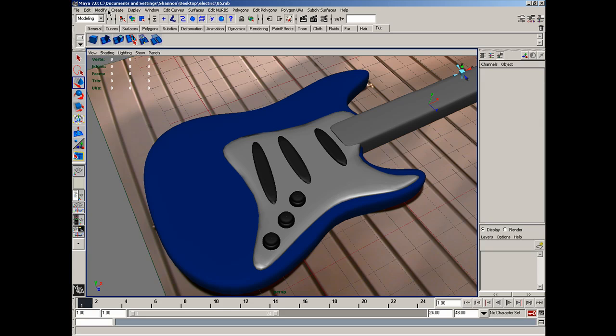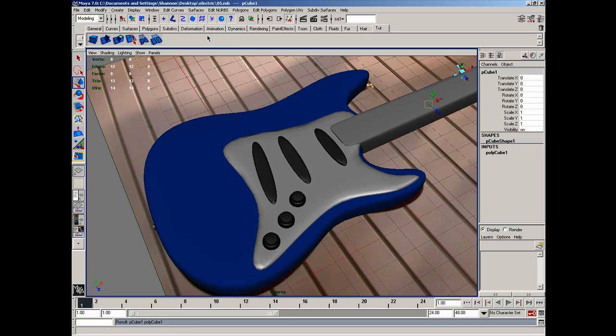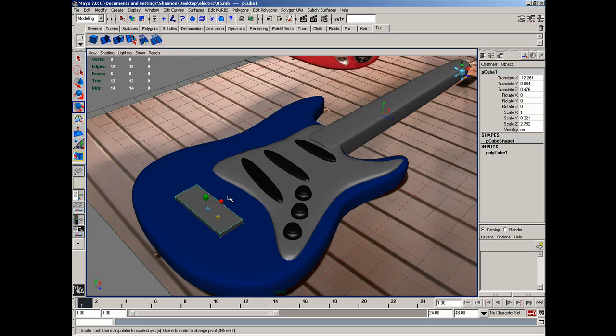Let's go ahead and go to Create, down to Polygon Primitives and Cube. After doing that, we'll simply drag that roughly into position. I'll go ahead and scale this down to about like that. Let's hit W and move this over so that it's more centered. Then we'll hit R again to scale, and we'll roughly scale this into the position we're going to need. I'm going to scale it like this and move it to the back.